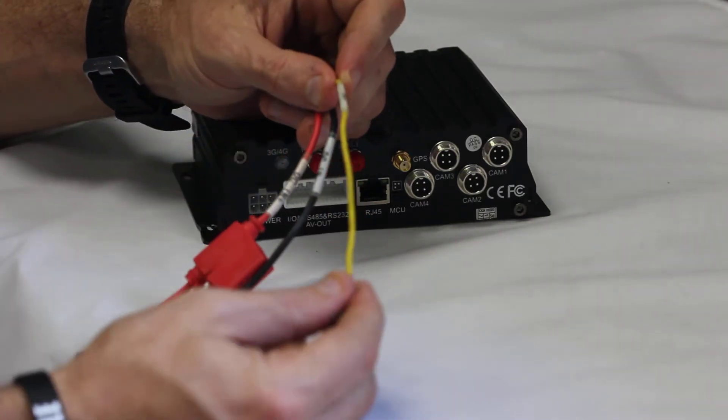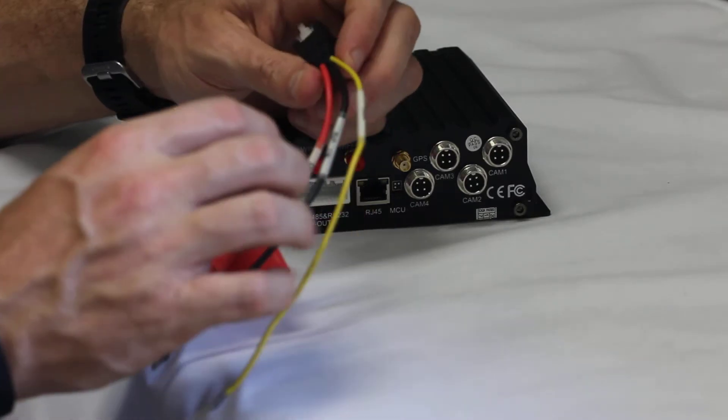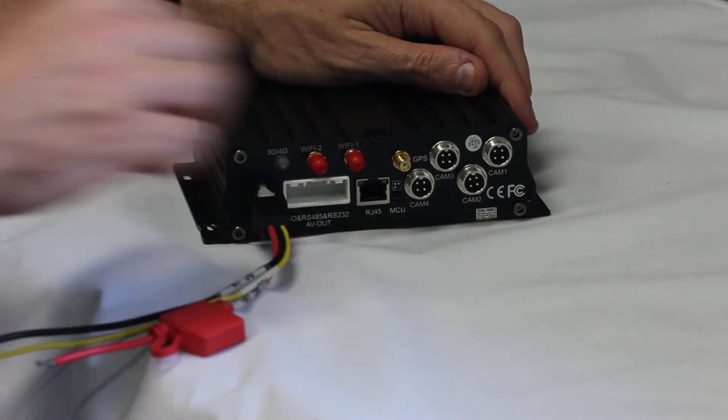Yellow goes to the accessory port on your ignition, or some type of other switch or 12-volt power source. Then the plug connects directly into the back of the unit, providing it with power.